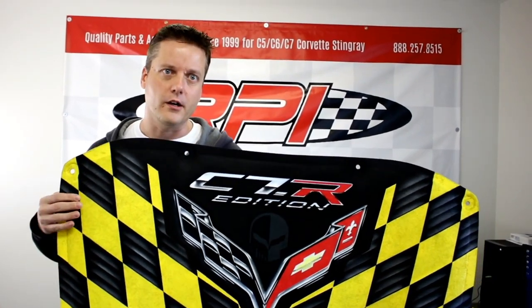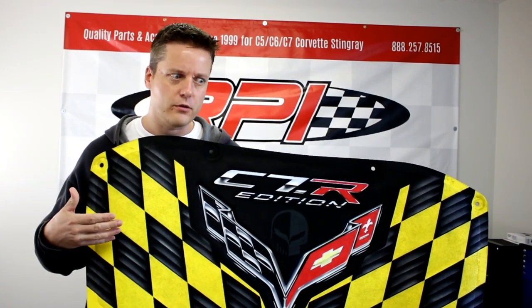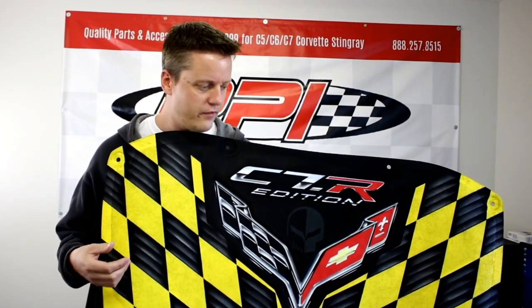Hi guys, it's Phil from RPi Designs again. Today we're going to show you one of our custom hood liners done by our in-house artist. We do hood liners for Camaros and Corvettes — C5, C6, C7.